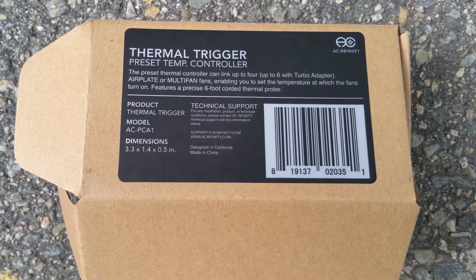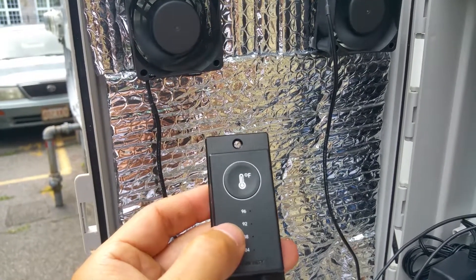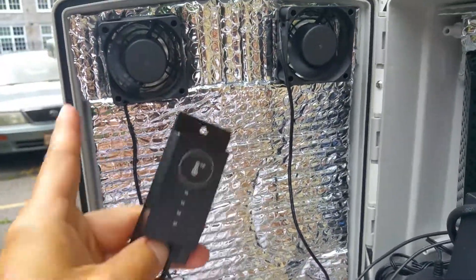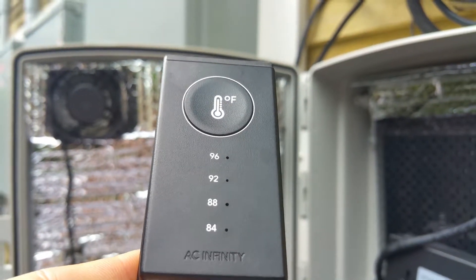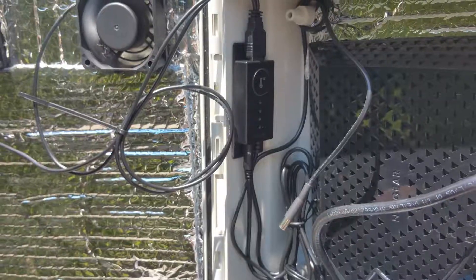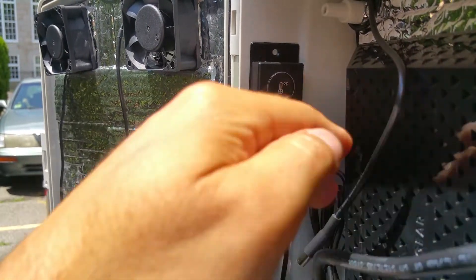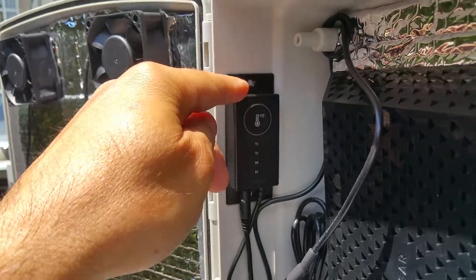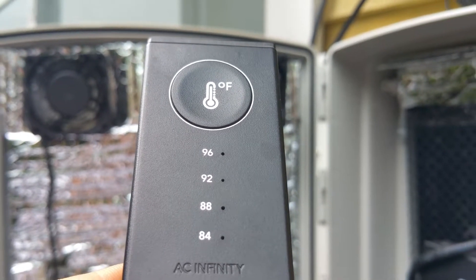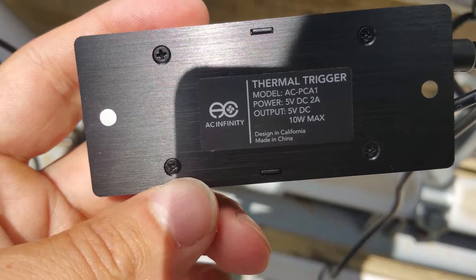The USB connector on the load side connects to the USB fans. Depending on the temperature threshold — whether you set it at 88 or 92 degrees — once that temperature is reached inside the cabinet, it will supply power to the fans. Instead of having the fans running 24/7, it will only activate them based on the temperature threshold you've configured. So once the temperature reaches 88 degrees, it sends power to the load side, which powers the fans — that's how I keep this cabinet cool automatically.